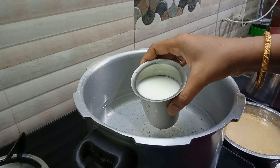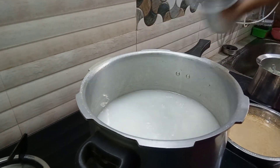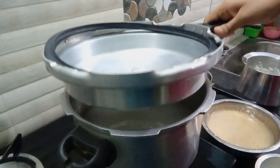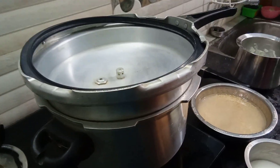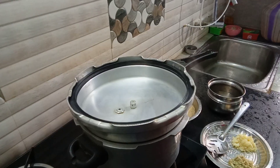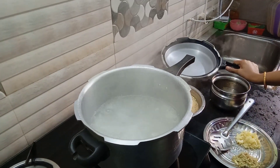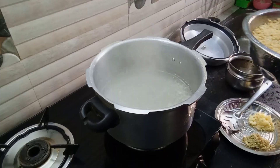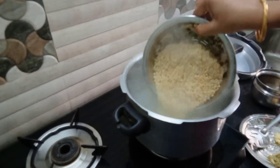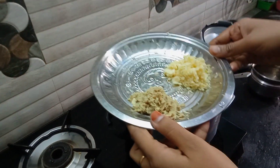I am going to add 2 glasses of ice, 4 glasses of ice, and 1 glass of ice.